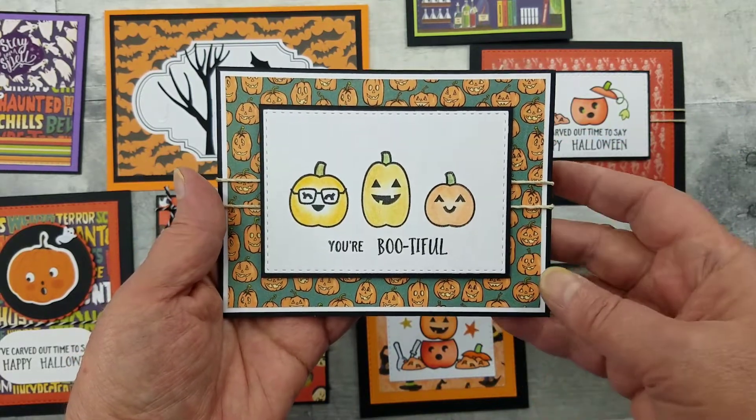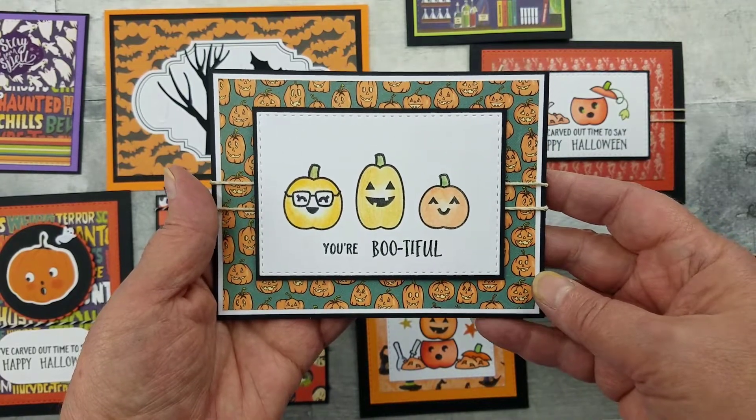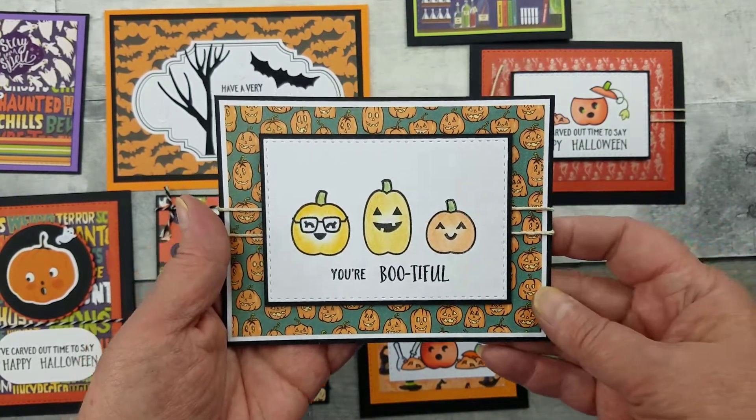This one I used pencils. If you don't use alcohol markers, you can see that pencils work beautifully too.